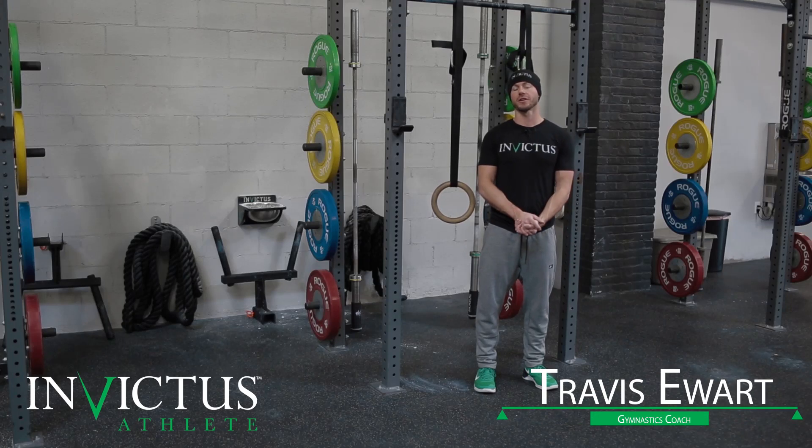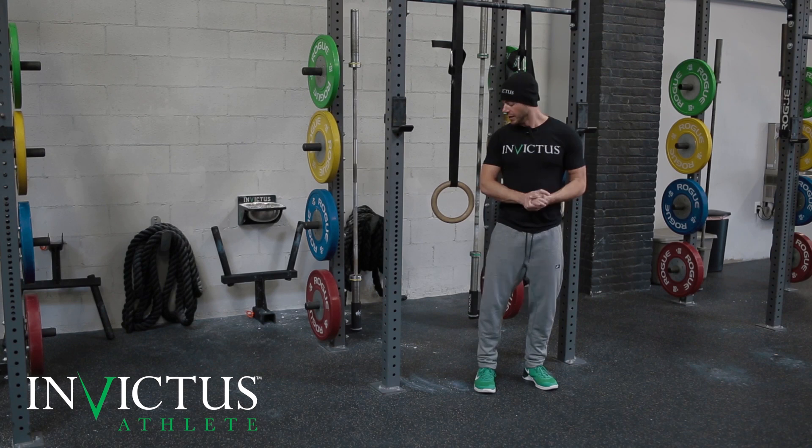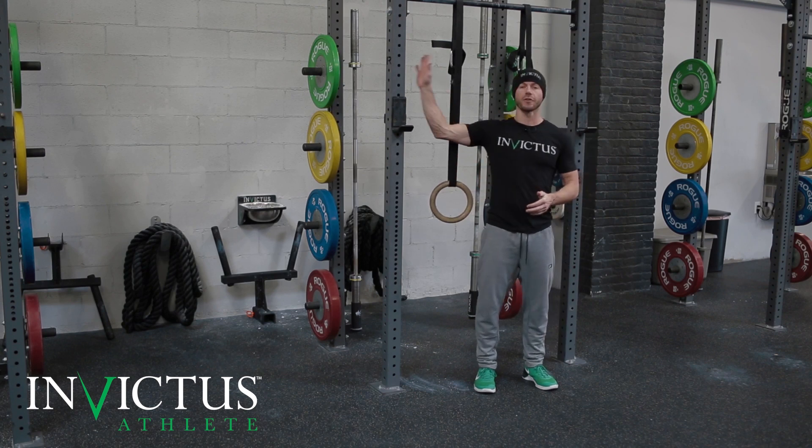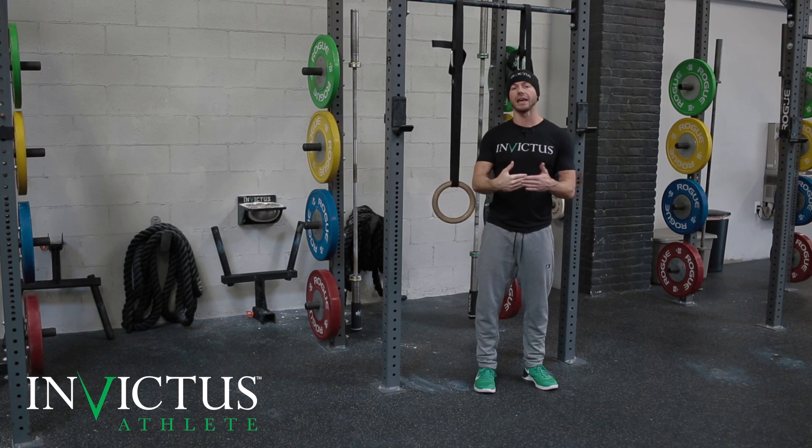Hi, this is Travis at CrossFit Invictus. We're going to do some squatted muscle-up transitions. We're on the low rings here, and we're going to use a vertical plane of the upright post in order to gauge difficulty.